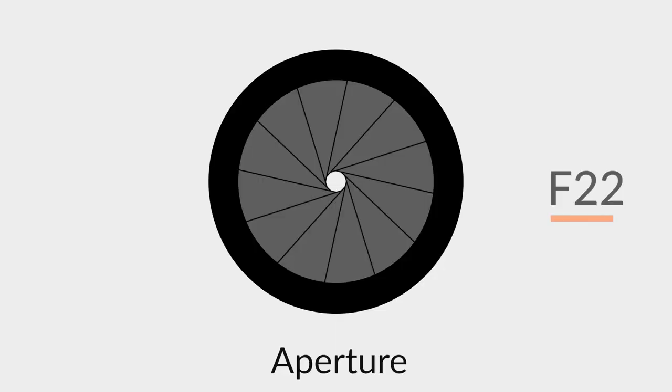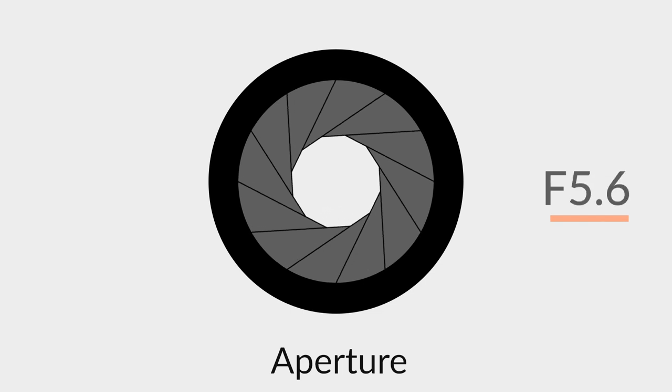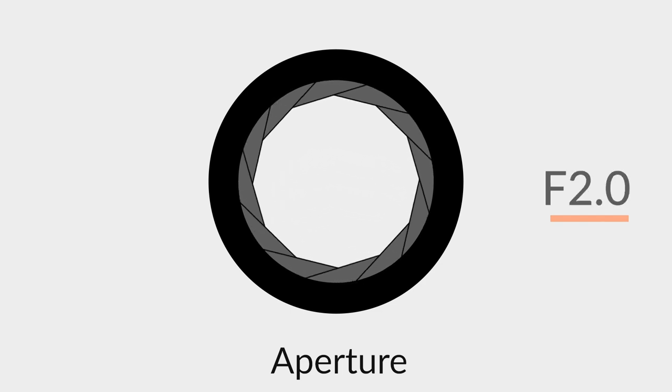Aperture is the opening in your camera lens that lets light in, and aperture is controlled by something called f-stop, which is short for focal stop. The larger the f-stop, the smaller the aperture and the less light will come through. The smaller the f-stop, the wider the aperture and the more light will come through. To keep your background out of focus you want to let a lot of light in, which means you want to select a small f-stop. If that isn't totally clear just scroll back and re-watch this part — I know it seems like a bad math equation but I promise it isn't that bad.